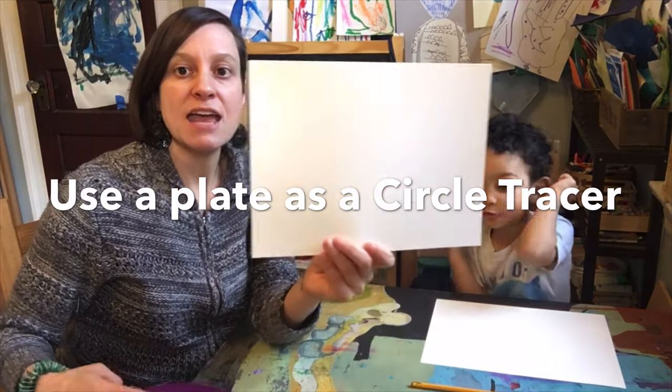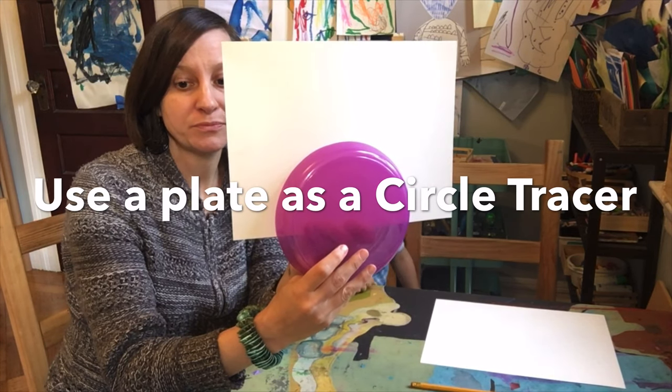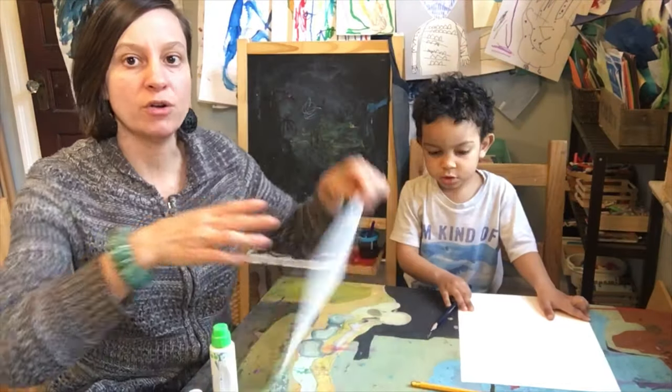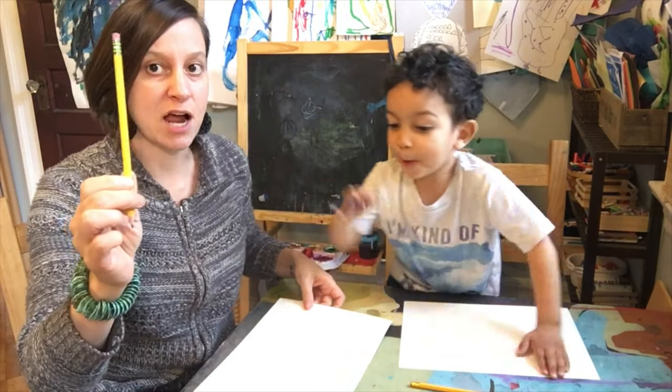If you have a small plate, I'm using Jolly's plate — this will be great to use as a tracer for our table today. We're going to hold our papers horizontal — that's the long way. And the first thing we are going to do is take our pencil.